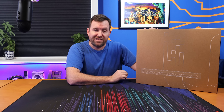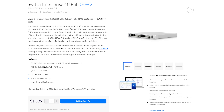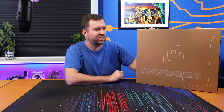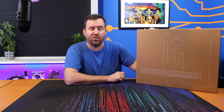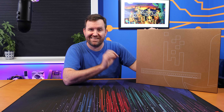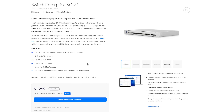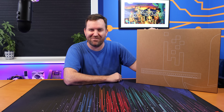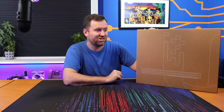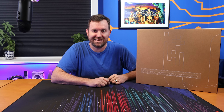They also have a 48-port version — the USW Enterprise 48 PoE — that has 48 2.5 gigabit 802.3AT PoE+ ports and four 10 gigabit SFP+ ports. And finally there's the big daddy switch, the USW Enterprise XG24. That switch does not have PoE, but it has 24 10 gigabit RJ45 Ethernet ports and two SFP28 25 gigabit SFP ports. I'd love to get my hands on that and do some 25 gigabit speed testing.